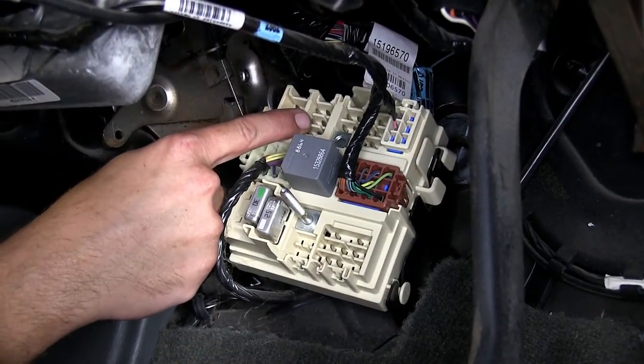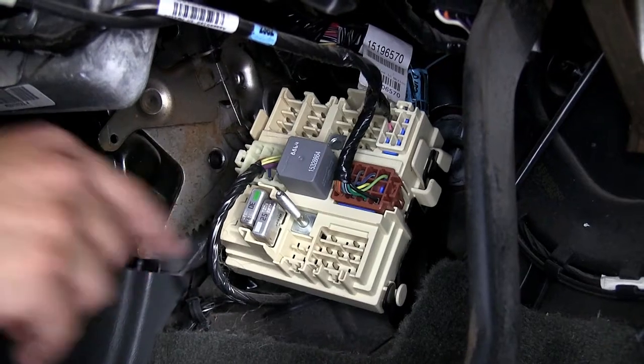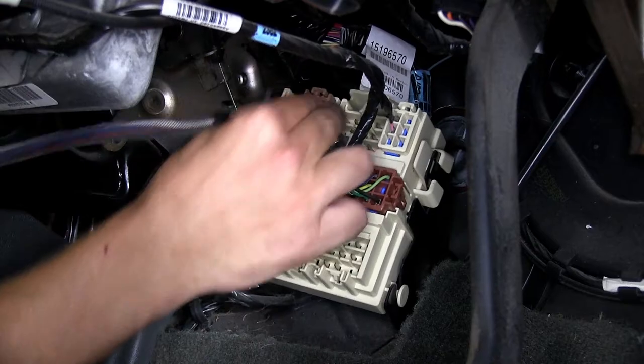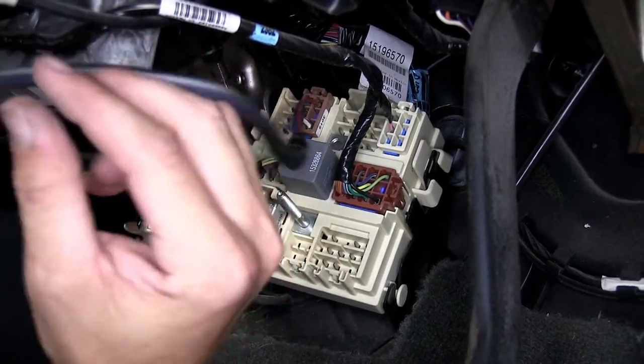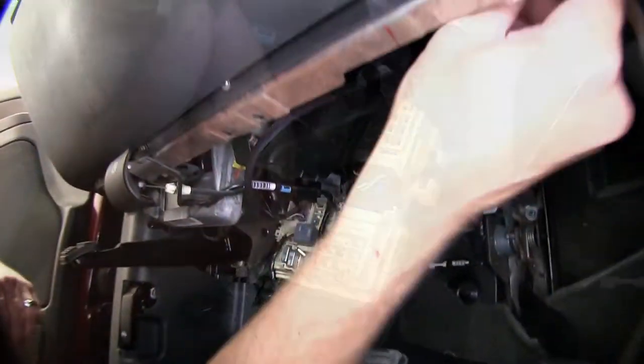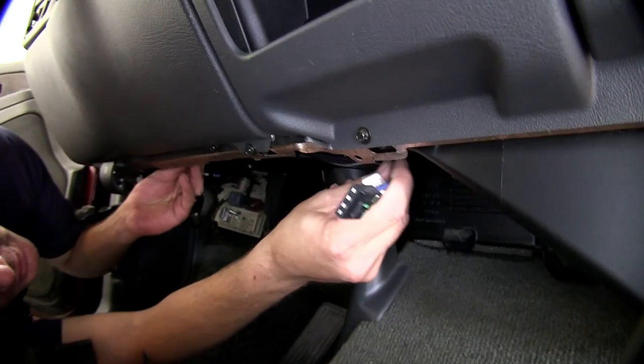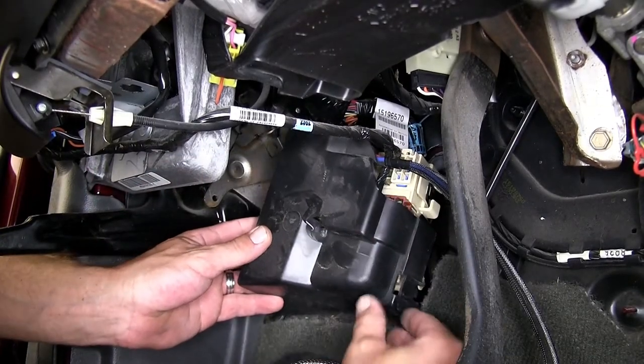Located on the top row, second set of connection pins from the left, will be a direct fit plug for our Takantra Plug-In Wire Adapter. We'll go ahead and plug into it, then start routing the wire over to our brake controller location, which will be towards the center of the vehicle, just to the right of the gas pedal. Then reinstall the junction box cover.